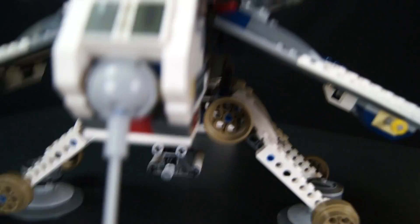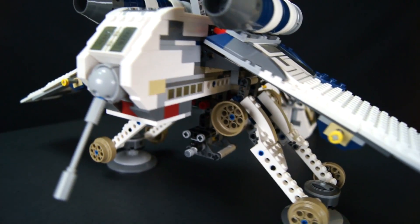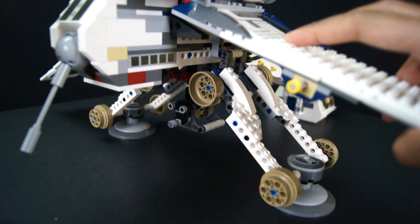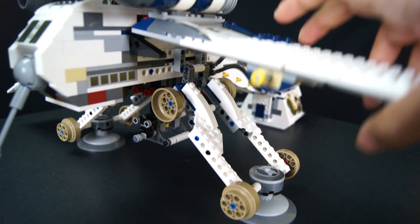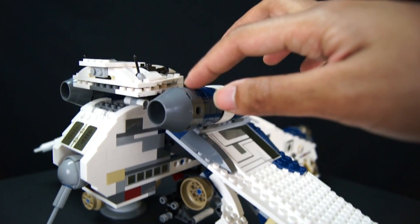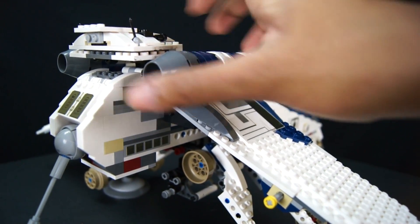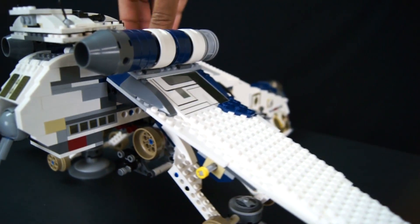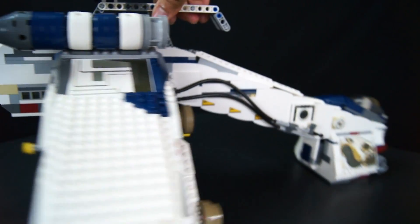Those blasters — or whatever you call them — those things can't stay on for nothing. They go up and down but you end up hitting this part up here, so this thing easily pops off. Just look at the drop ship — it looks so cool.